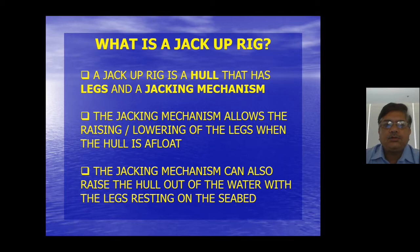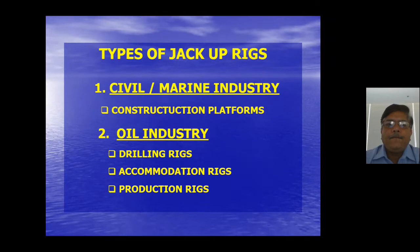The rig has four legs made of very high-strength steel, usually 690 KSI material. To weld that material there are special WPS — special welding processes — but that is not part of today's discussion. The jacking mechanism allows raising and lowering of the legs when the hull is afloat, and can also raise the hull out of water with the legs resting on the seabed.